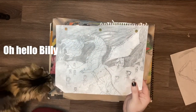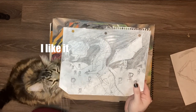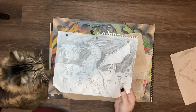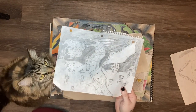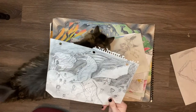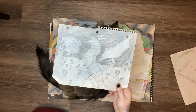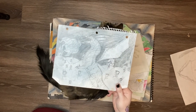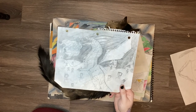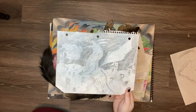Oh, hello Billy. How you doing? Billy approves. This one I remember distinctly doing in elementary school. Do you mind? I did this in elementary school, and it was super fun to do. Lots of kids gathered around me and kind of watched me do things, and they said, 'Oh, that's great.' Obviously, it was nowhere near what I'm doing today.